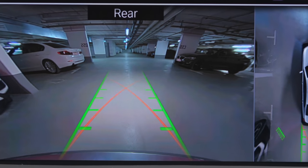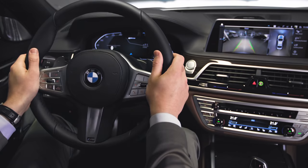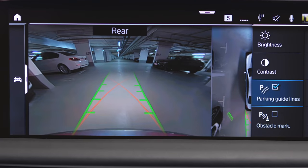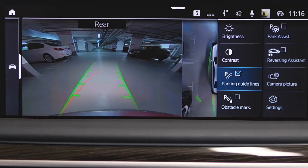The turning circle lines in red show the course of the smallest possible turning circle of your BMW. The driving path lines are dependent on the steering angle and are continuously adapted to the steering wheel movements.